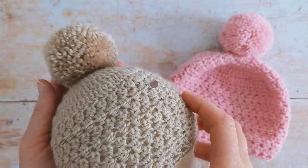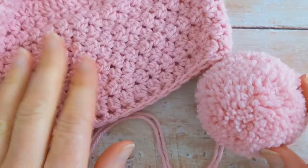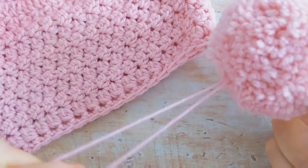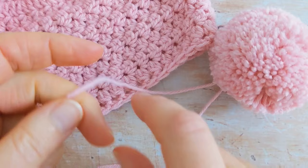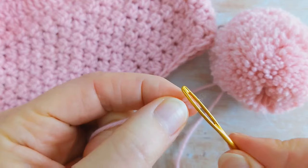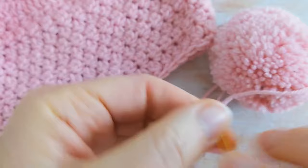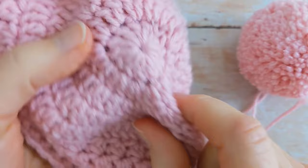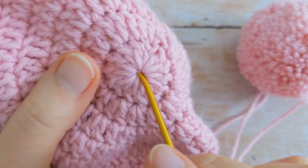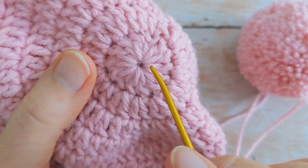I've got my pom-pom here and my hat, and coming from my pom-pom I've got my two yarn tails. I'm going to grab one of the tails — any one will do — and thread this tail through my yarn needle. Then grab your hat, come to the top, and you've got the hole in the centre. I'm not going to go through the centre; instead I'm going to go through one of the stitches — it can be any stitch you like.